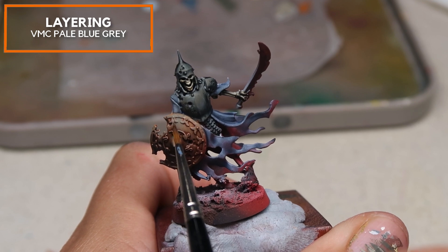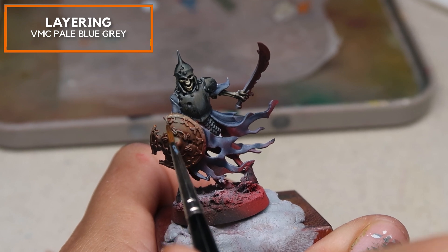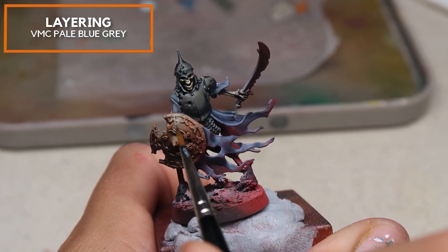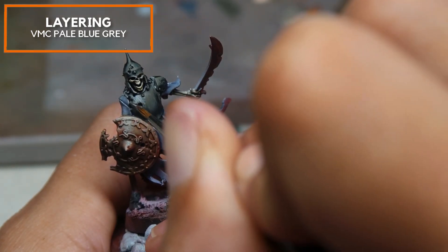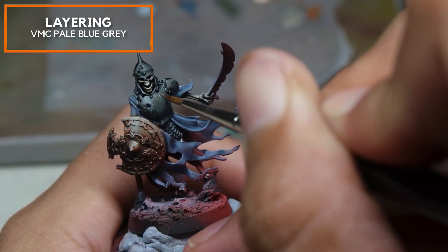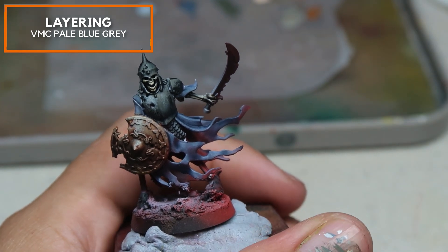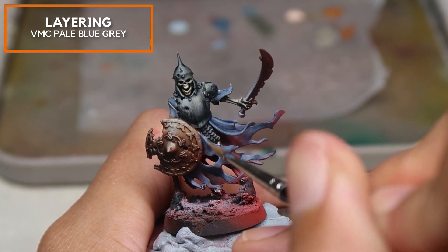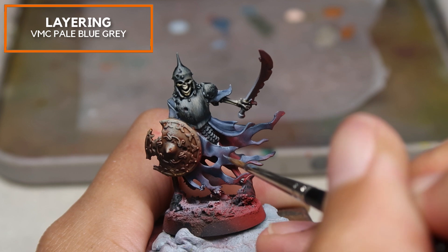Gradually adding in a little bit more Pale Blue Grey, I'm creating the next layer on this shield. I want to work the entire model together so that I can judge the values even better. Same technique — remember, overload the brush first, then empty it on your nail, clean it off, then make really fine scratches. I'm just scratching up the surface here with very minute scratches to create this really complex-looking texture. We've really got to thank Richard Gray for sharing this video.